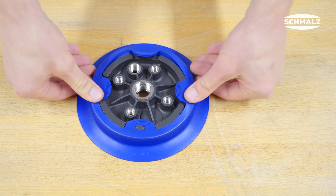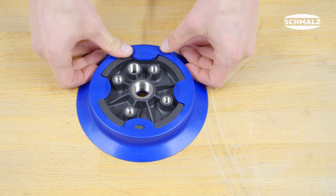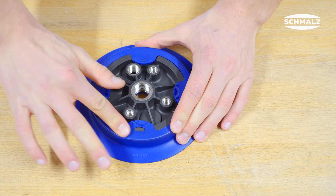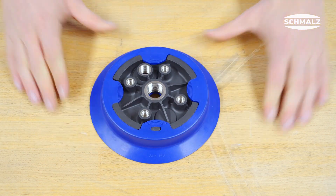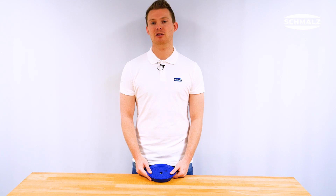Check whether the sealing ring and the plastic insert are aligned to each other. If this is the case, you have successfully replaced the sealing ring. Visit schmalz.com/SUF-125 for further information or contact one of our system consultants.